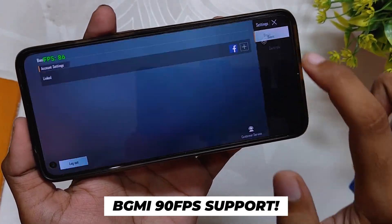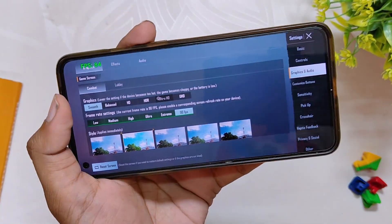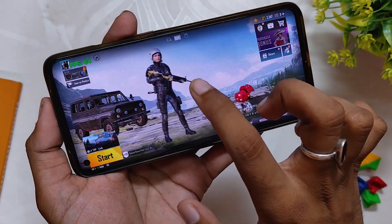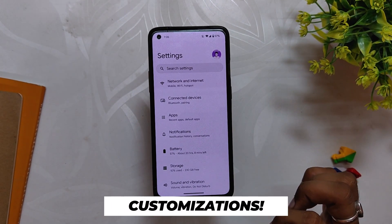Talking about gaming, you get full 90 fps support in BGMI. As you can see in the BGMI settings, you have the option to select 90 fps and you can play on 90 fps. The gaming performance is also better than OxygenOS 12. Comment down if you want to see an actual gaming review for this ROM.